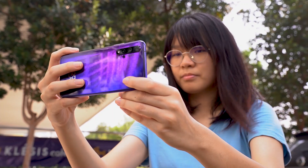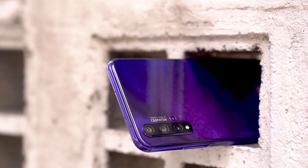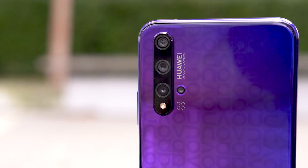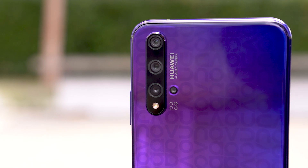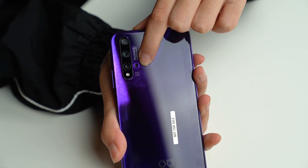If this smartphone looks familiar, that's because the camera layout is exactly the same as the Honor 20. In fact the specs are the same as well. It also gets a 48 megapixel main camera, a 16 megapixel ultra wide angle lens, a 2 megapixel depth sensor, as well as a 2 megapixel macro camera — which is right here for taking pictures up close.